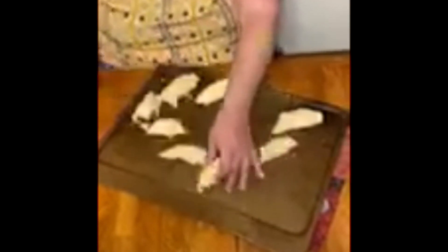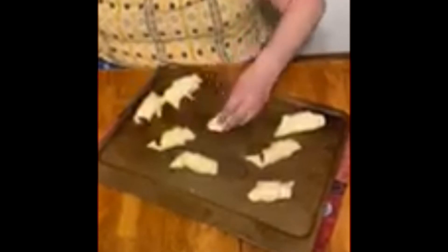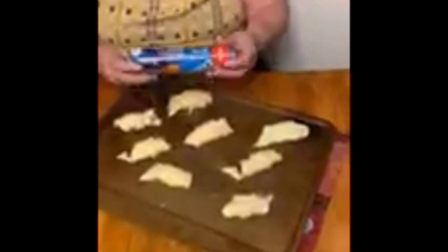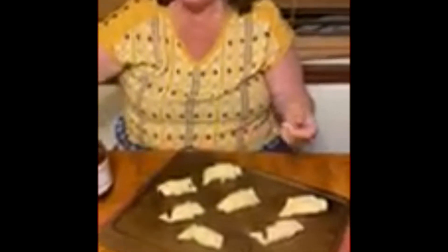You can fill them with whatever you want — ham and cheese, sausages, you can put a little scrambled egg in there. Those will make a nice little breakfast. I've got the oven set at 375 and I think they say nine to twelve minutes, but I'll keep an eye on them. So they're going to go in the oven now.